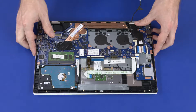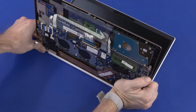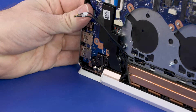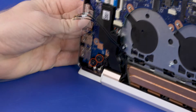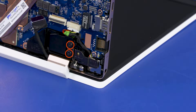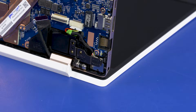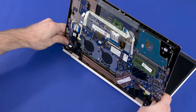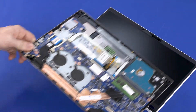Grasp the top cover near the display panel hinges and open it approximately 90 degrees. While supporting the top cover, remove the two 6 mm P1 Phillips-head screws that secure the left display panel hinge to the top cover. Remove the two 6 mm P1 Phillips-head screws that secure the right display panel hinge to the top cover. Slide the alignment pins on the top cover out of the display panel hinges and remove the top cover.